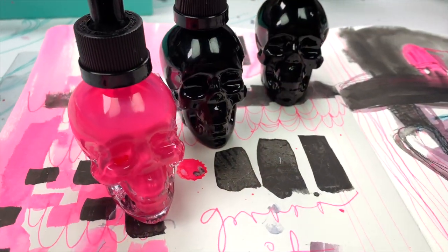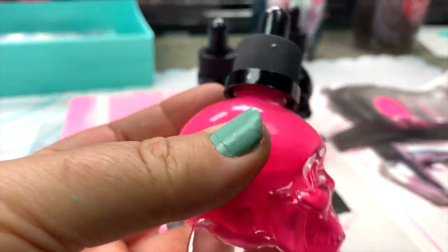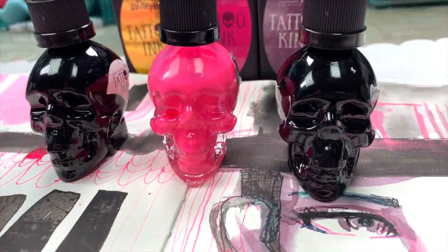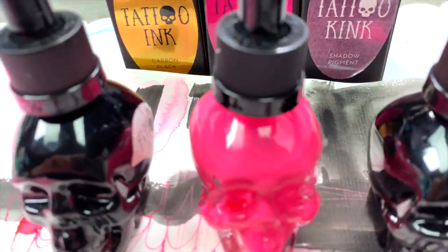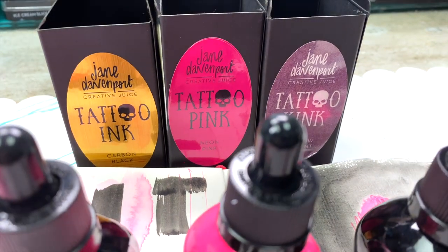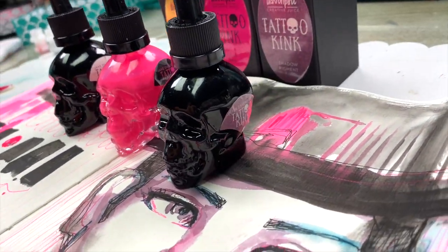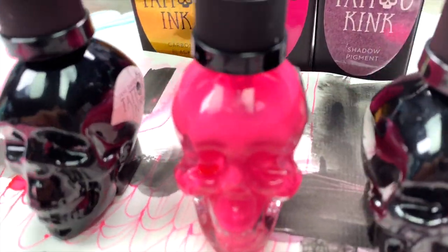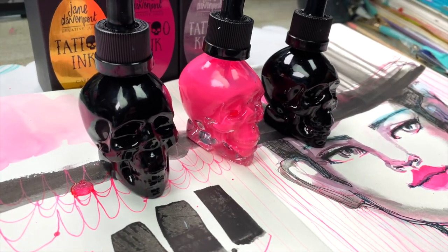The new Tattoo collection from Creative Juices starts with Tattoo Ink in Carbon Black; Tattoo Pink, which is a neon pink — and I mean neon; and Tattoo Kink, a really unusual bruisey purple shadow pigment.